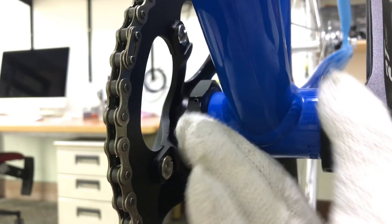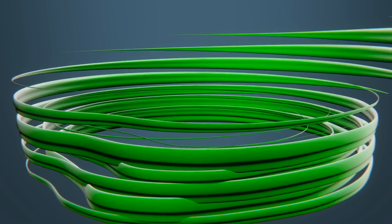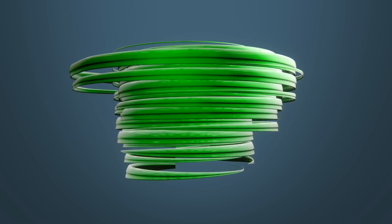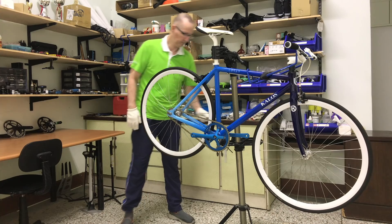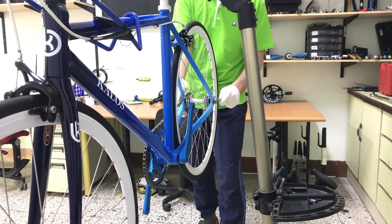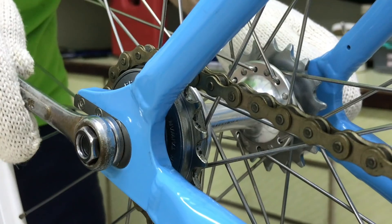Adjusting chain tension and bottom bracket height. You normally loosen and adjust the chain via the wheel nuts. Once the eccentric BB is fitted though, there will be no need for this.